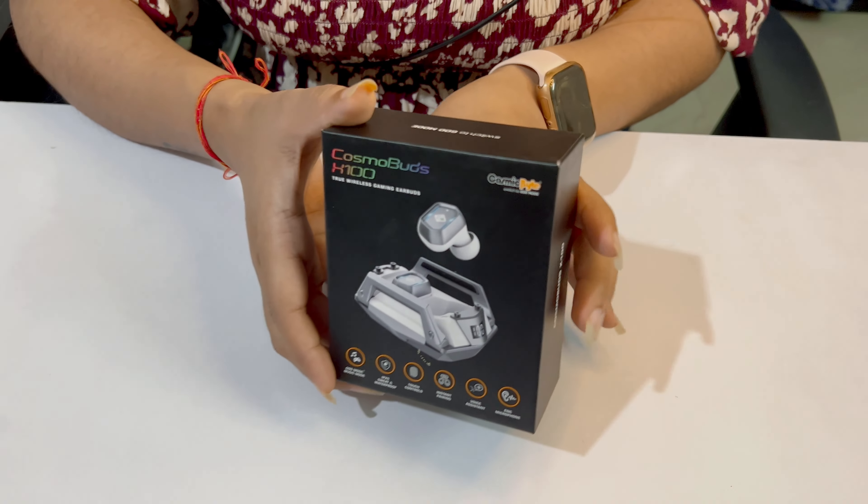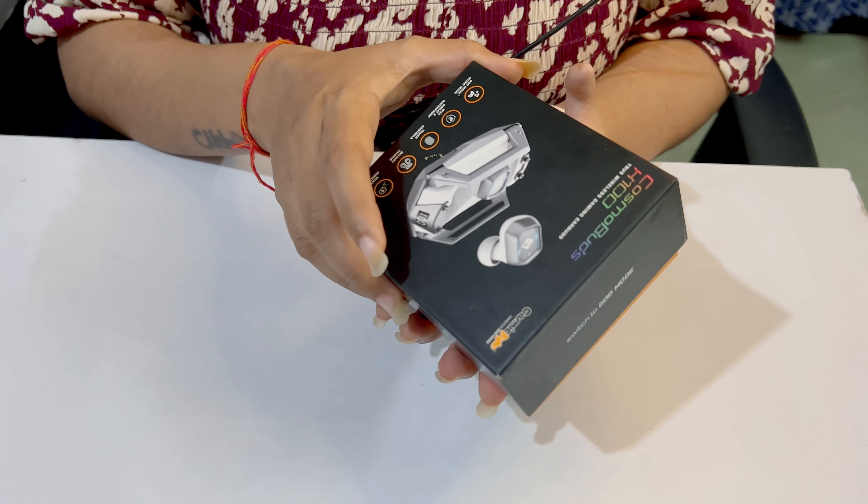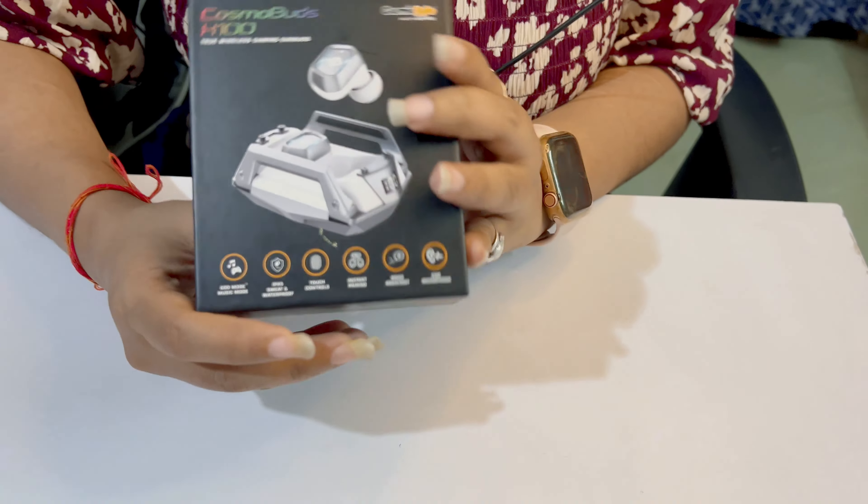Hello friends, welcome to my another video. In today's video we are going to do Cosmic Byte Cosmo Airbirds unboxing. I will unbox it and tell you how perfect it is. I will show you what it is — the Cosmo Airbirds H100.